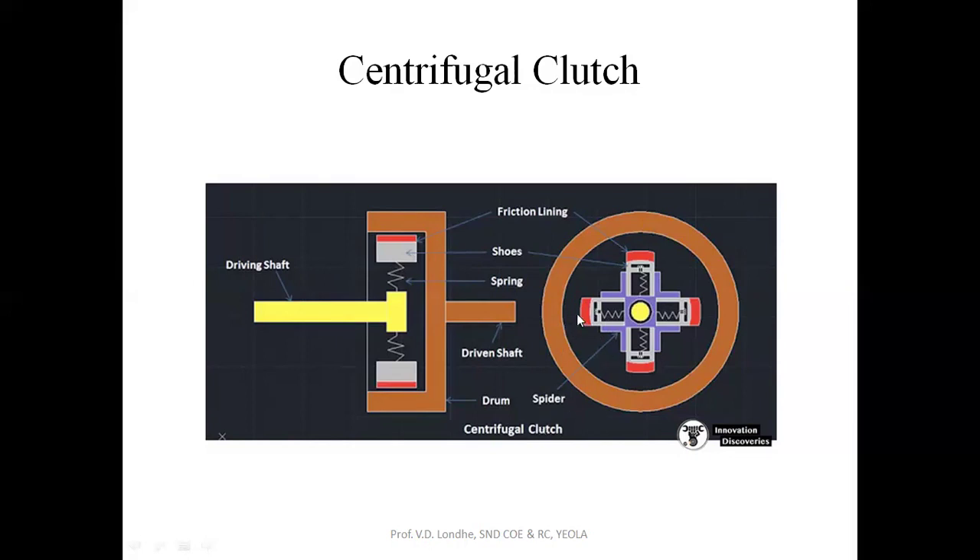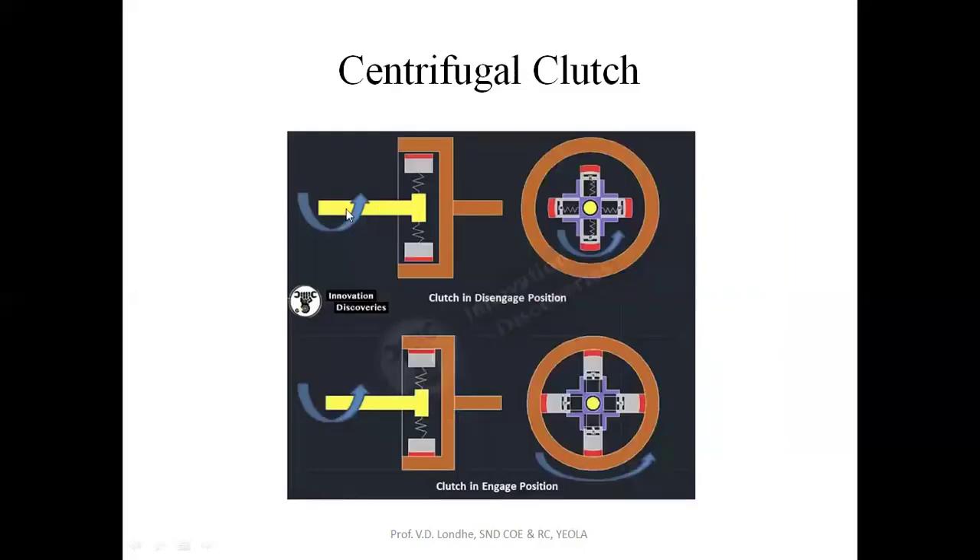How does the centrifugal clutch exactly work? When the driving shaft is rotating, initially the spring will not get elongated as the starting RPM is less. But afterwards, when the driving shaft attains a certain speed — this is the first case where the clutch is not engaged. In the second case, your driving shaft has attained a constant speed, and at that speed the spring tries to move outward, meaning these blocks will try to move outward from the center. This lining material will then get in contact with the drum, and the friction lining material contacting the drum will rotate the drum. The drum is in contact with the driven shaft, so you will get the output motion or output speed.